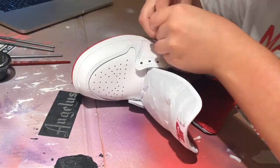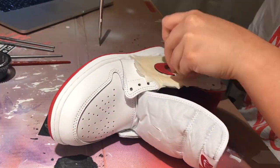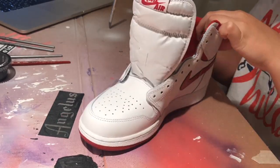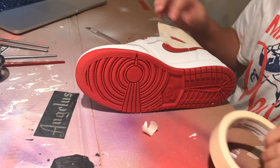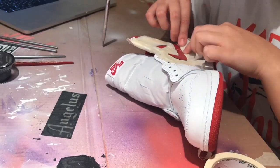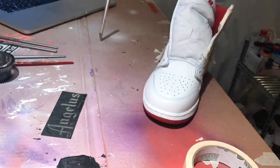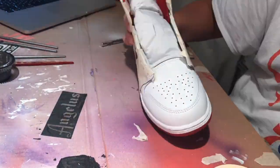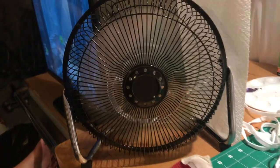Before we spray the primer, we are going to be taping off all the areas of the shoe that we don't want the primer paint to get on — and that's basically everywhere except for where the glossy parts are. Now we are taking our primer and we're going to be spraying it onto the shoe.